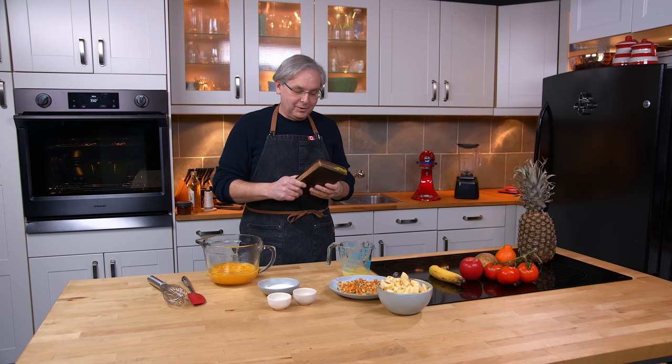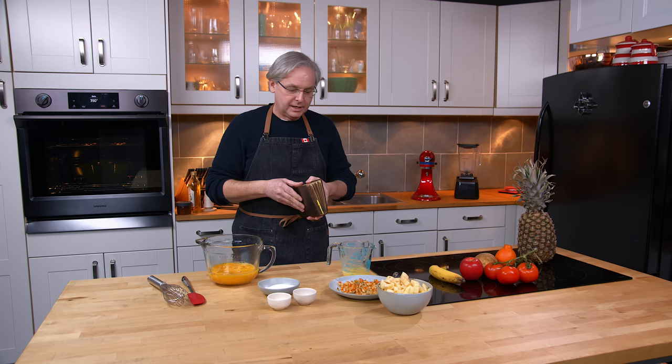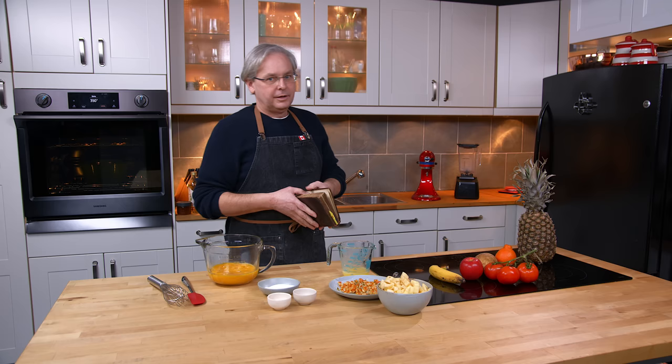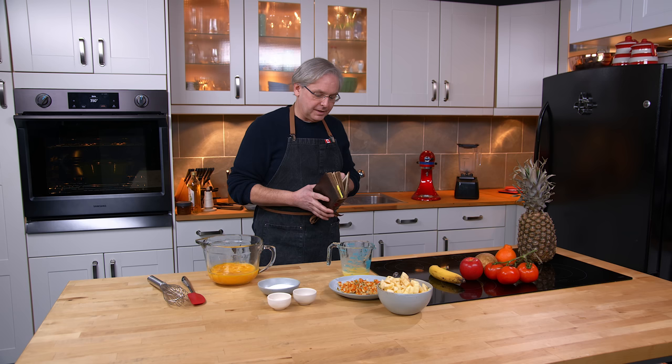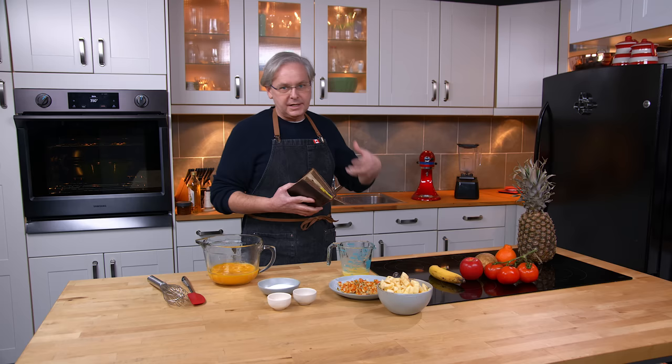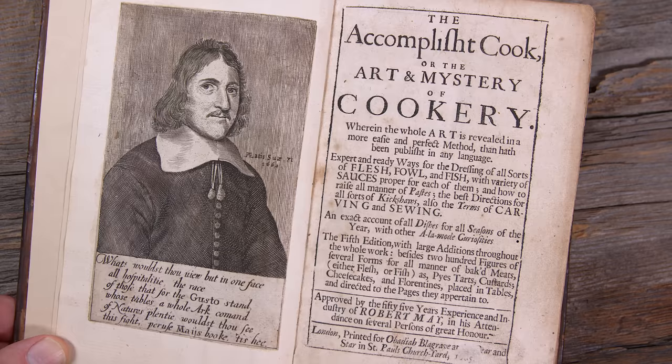This book in my hand was published in 1685, so it's been around for 337 years. It was first written in 1660 by a man who was trained in France — sent there at a very young age to train in the kitchens of France — who then came back to England and wrote this cookbook.